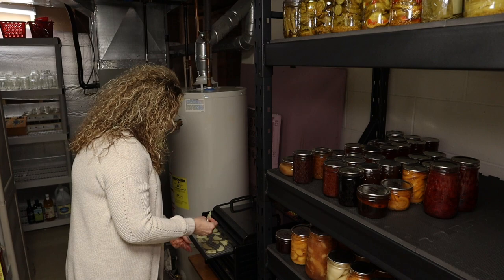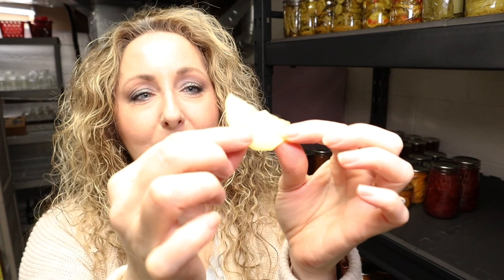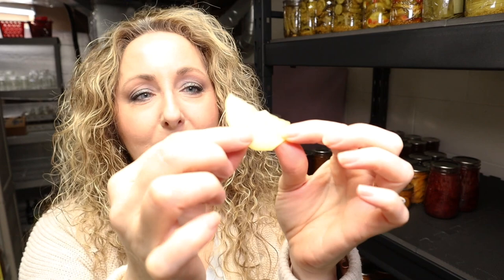We are at the four-hour mark, so let's take a look at our potatoes. They're starting to dry out around the edges but they're still very flexible, so we're not there yet. I'm thinking around the six-hour mark we should be pretty good. We know they are done when they are crisp.